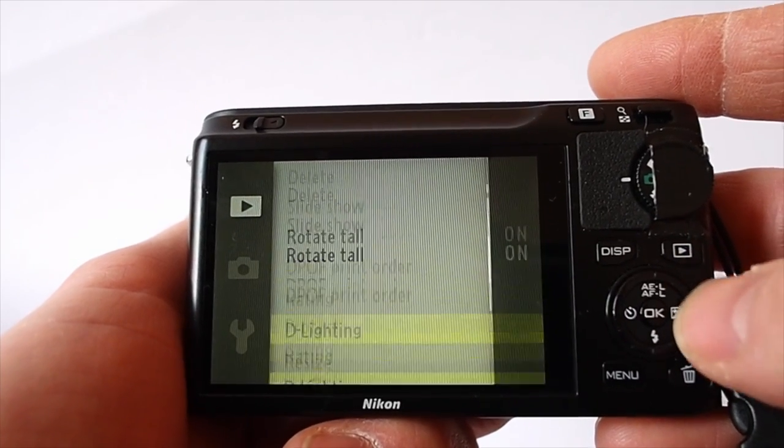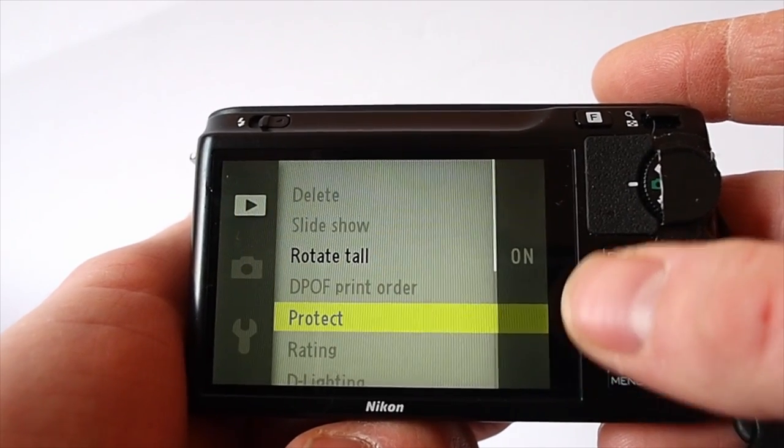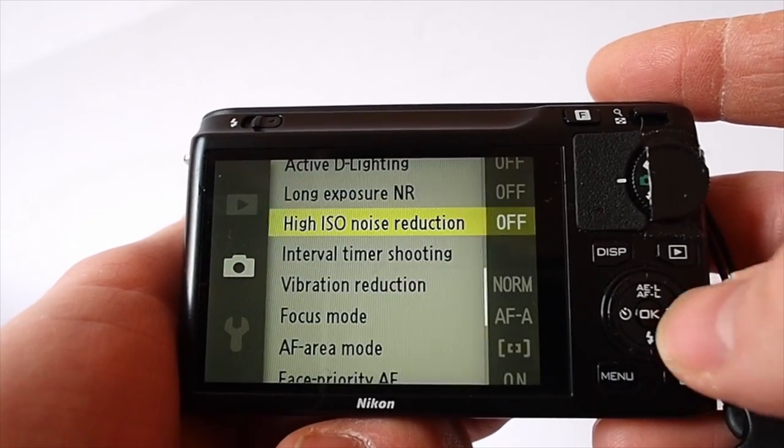You've got the playback menu, which I never use because I do all my processing on the computer. But all in all, it's a really very simple, easy to use menu system.